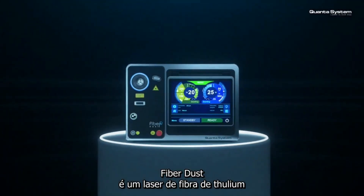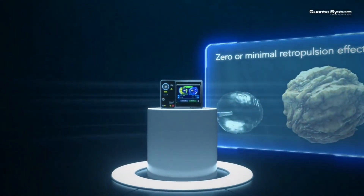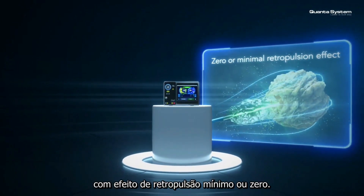Fiber Dust is a thulium fiber laser intended for lithotripsy and soft tissue applications. Its specific emission allows to dust the urinary stones with zero or minimal retropulsion effect.